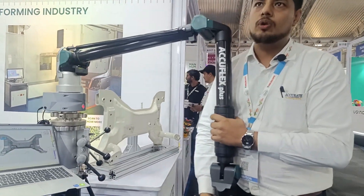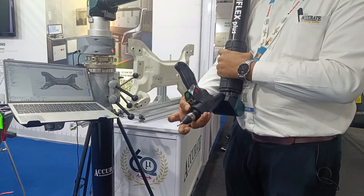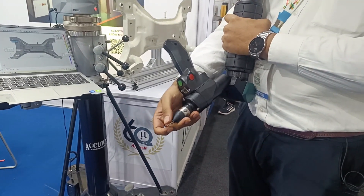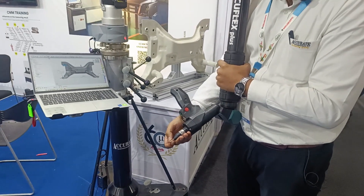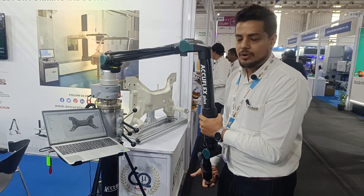We have Renishaw probes mounted on the outside attachment. It is an auto joint probe. If you want to change the stylus with another ball diameter or length, you can use any M3 styluses, calibrate, and start your inspection.